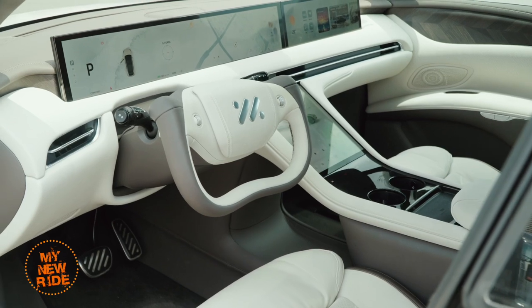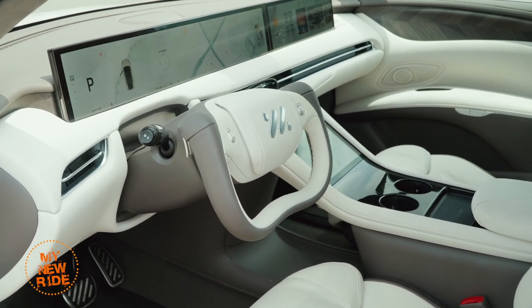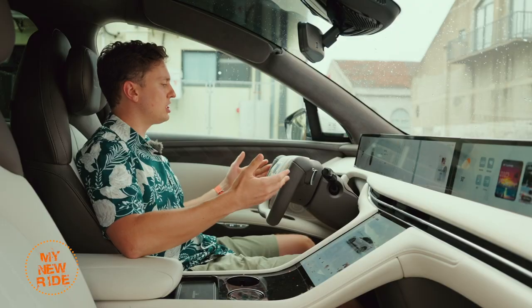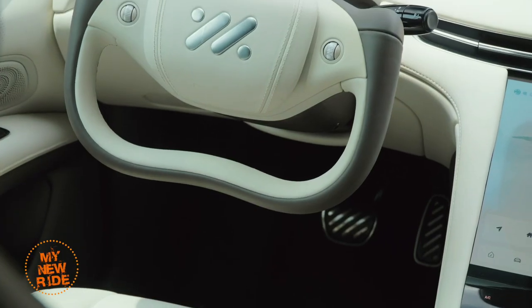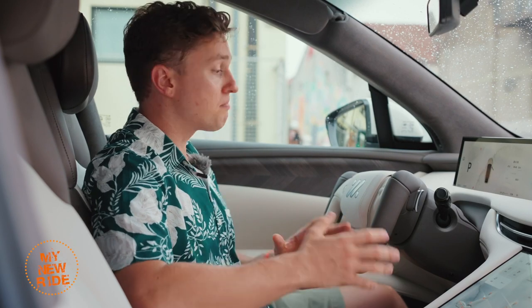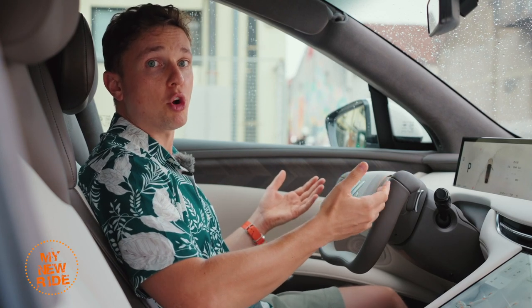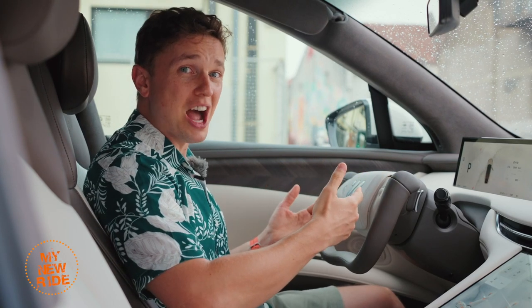Interior review — let's start by addressing the elephant in the room, which is this thing that's staring at me right here. This half-steering wheel kind of yoke-type thing, à la the Tesla Plaid models. I won't mince words. I don't get this. I don't understand what it brings to the user experience, apart from looking a little bit more sci-fi, maybe.